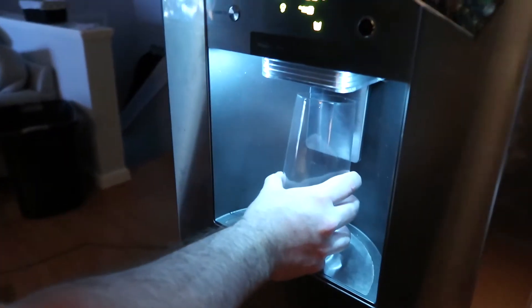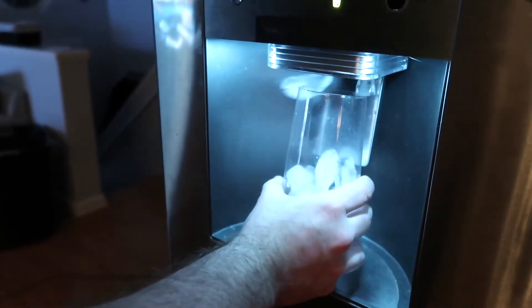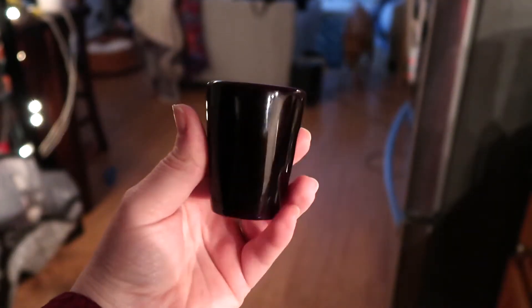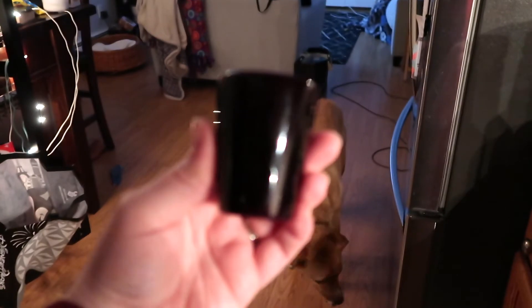So first thing, a little ice. Is this too much? It's never too much. We're going to be using just a standard shot glass for this recipe.